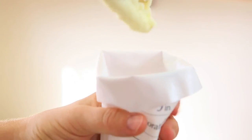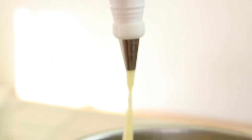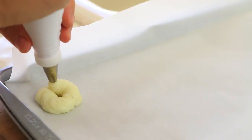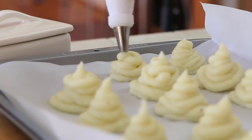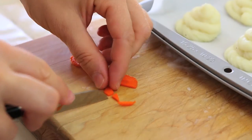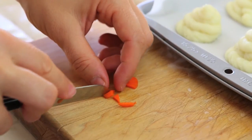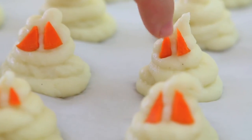When the puree has cooled down — not cold, just cooled down — I'm going to fill my pastry bag with the puree and, with a kind of round movement, create my little ghosts. The final decoration will be the eyes. In this case, I use one carrot — I slice it and use those tiny pieces to decorate my ghosts.